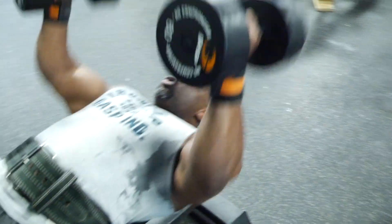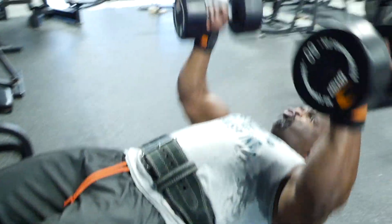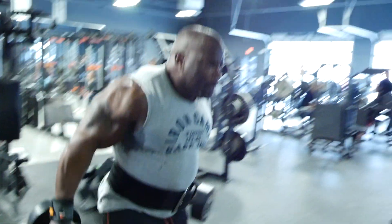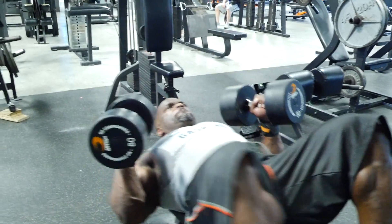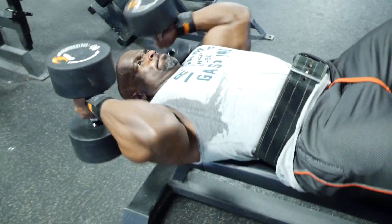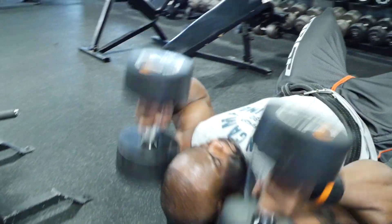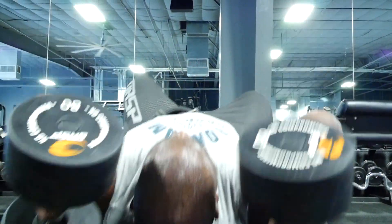This is my variation of the skull crusher or tricep extension. I love doing it with dumbbells so you can use your individual arm — you can let your body adjust to its comfort level and you're able to do more weight, more reps, more effectively. This way you can isolate that tricep and get the max work out of it. I love doing skull crushers because the long head is the biggest muscle in your tricep — there are three heads — and you want to hit this inner or long head to get the max growth out of your triceps.